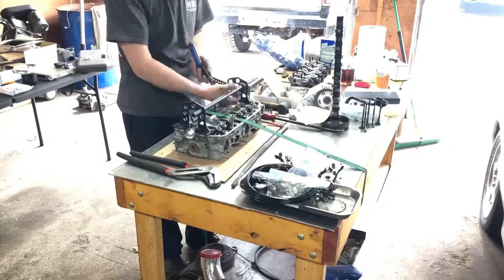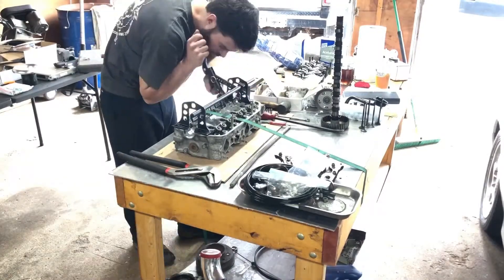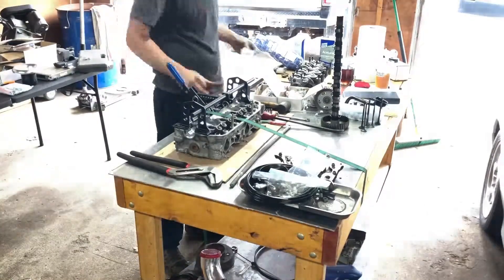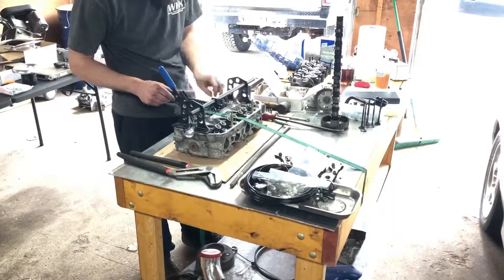Hey guys, a little different style video this time because I didn't get a lot of footage of what I was doing on the short block, so I'm just going to do a little mic-over and give you guys the specifics of some of the stuff that I ran into. I got the short block all assembled.